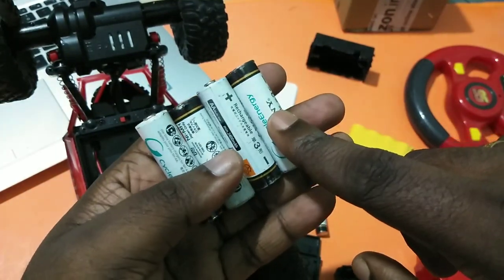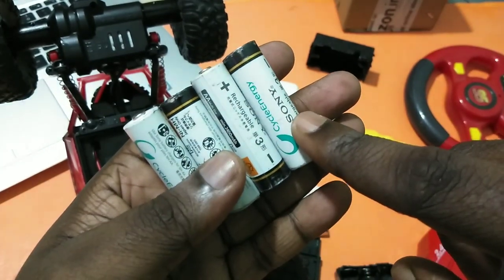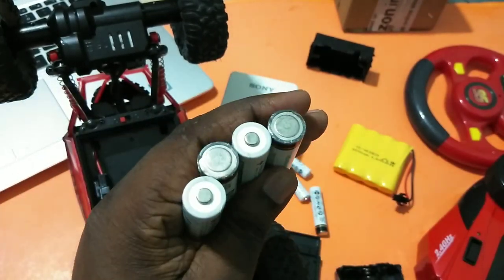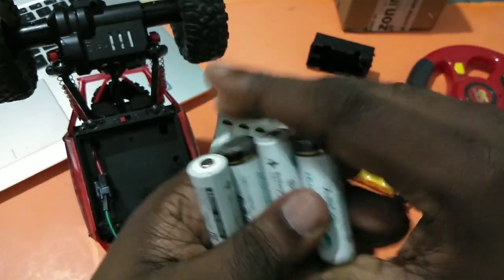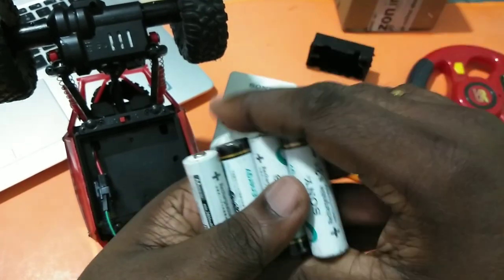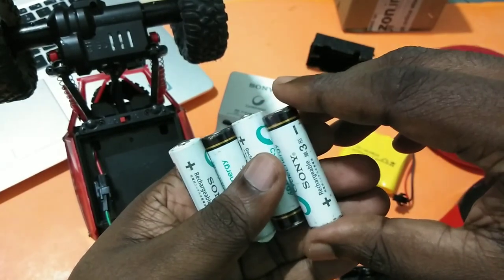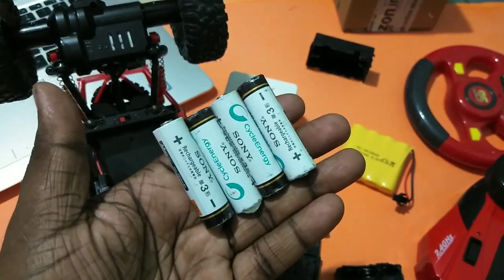You will get a total of 4.8 volts. I hope you enjoy this video — please subscribe to my channel. You can also check one of your original battery packs and you will be able to see that inside the battery pack, batteries are inserted in exactly this serial arrangement.